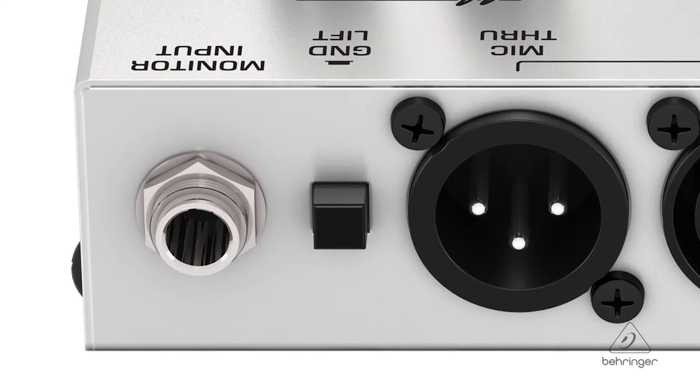There's a ground switch built in. Sometimes between gear — especially with balanced gear, and unbalanced gear as well — you can get a difference in potential between the grounds, which is going to cause buzz. We've all heard it. The ground switch can easily take care of that for you.